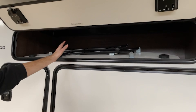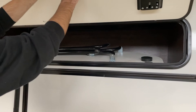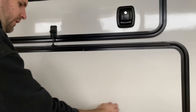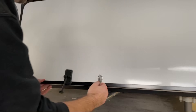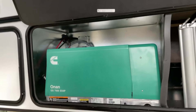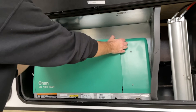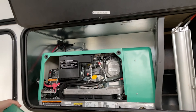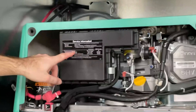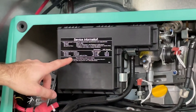Underneath the cap here you have a storage compartment — if you have two folding tables, there's a plastic latch. Right here is your generator compartment. Latch that door up out of the way. This right here is your generator exhaust. You can start the generator from outside here or from inside on your touch panel.